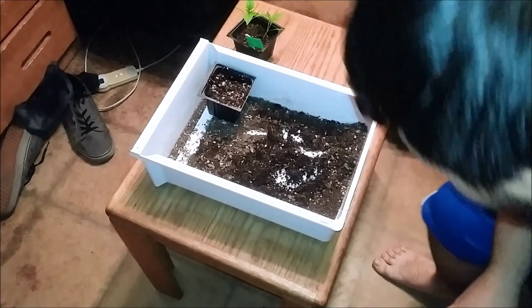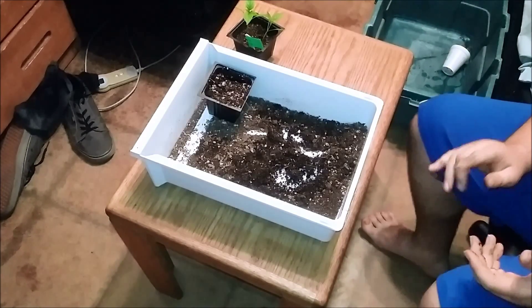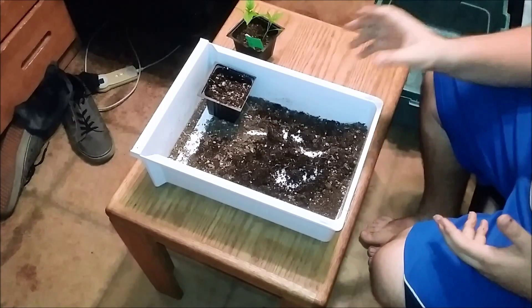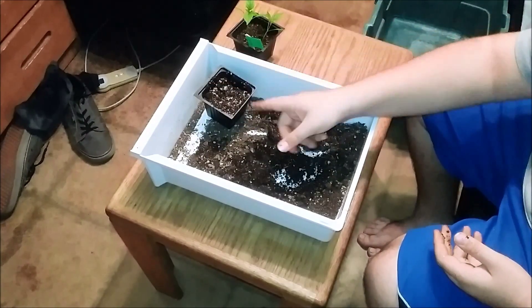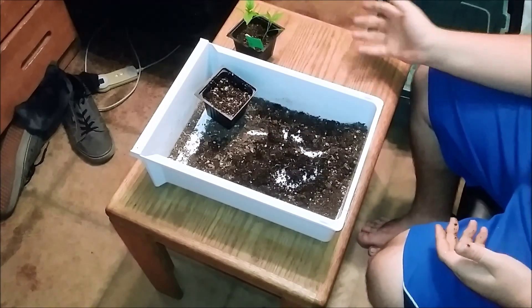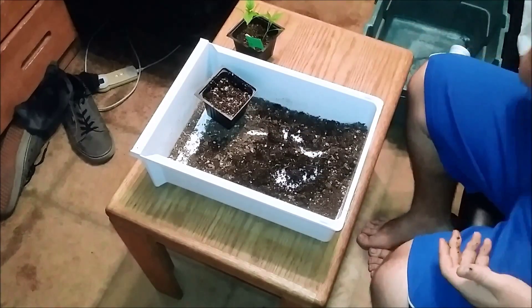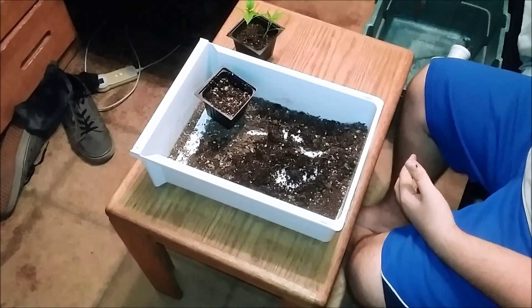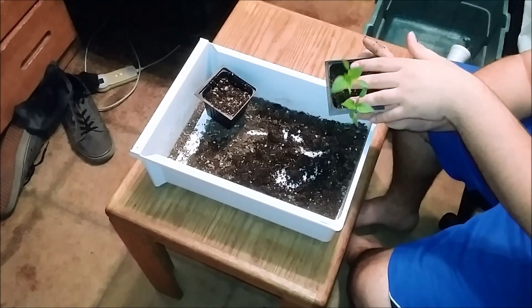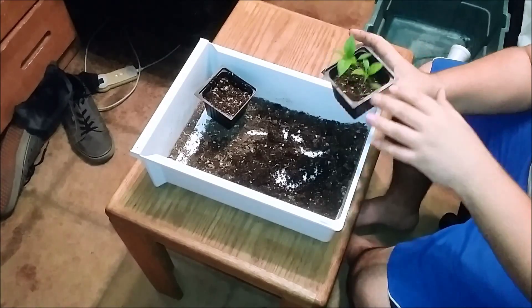This is part two of how to transplant pepper plants — specifically how to do multiple plants in one cup or one starter pack. I'm going to use the materials I already have ready. I have my label set to the side. These are some dragon cayenne that I got from Chad — if you want to check out his channel I'll put a link in the description.